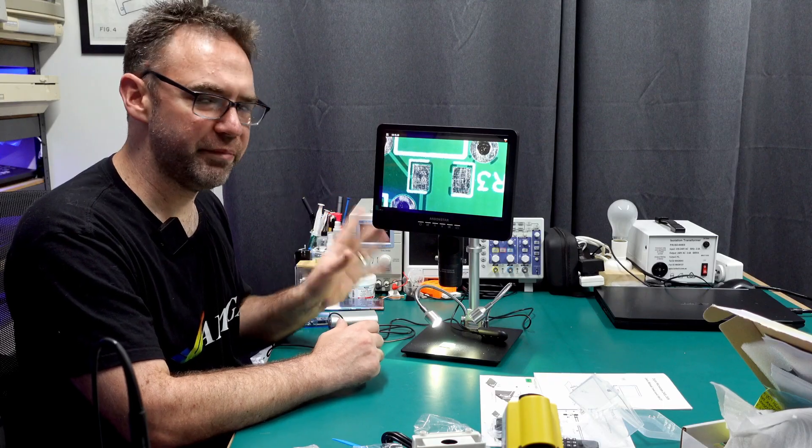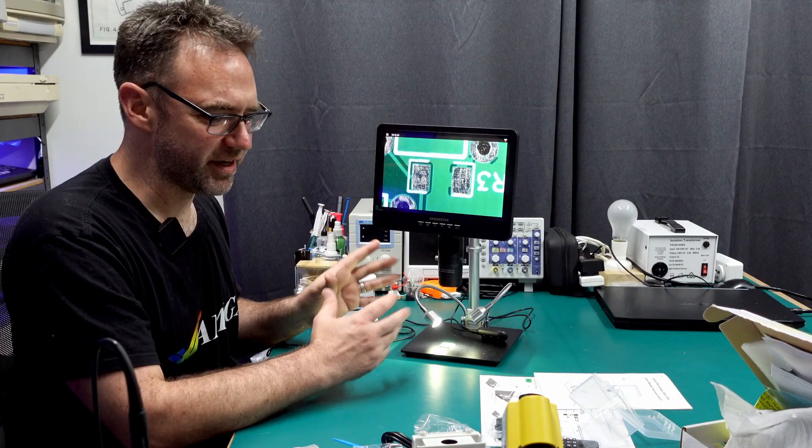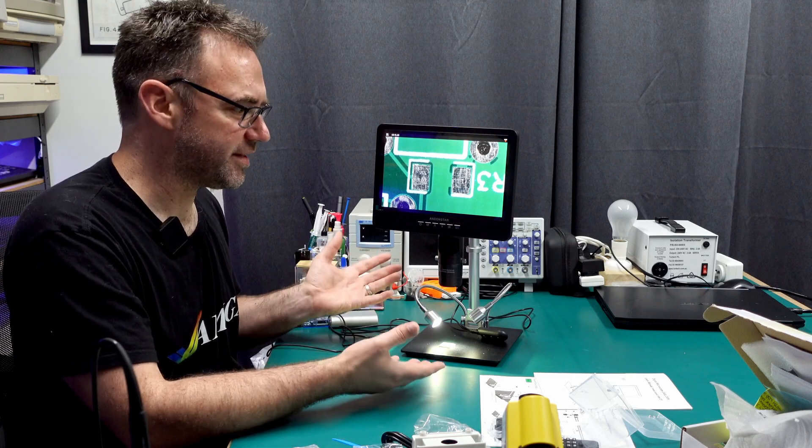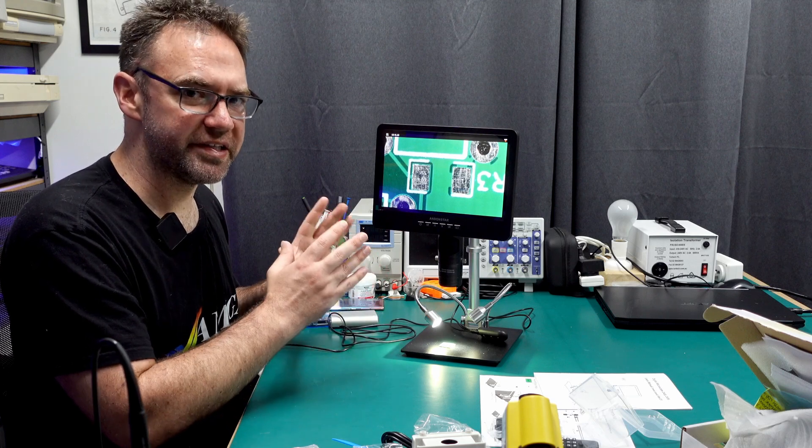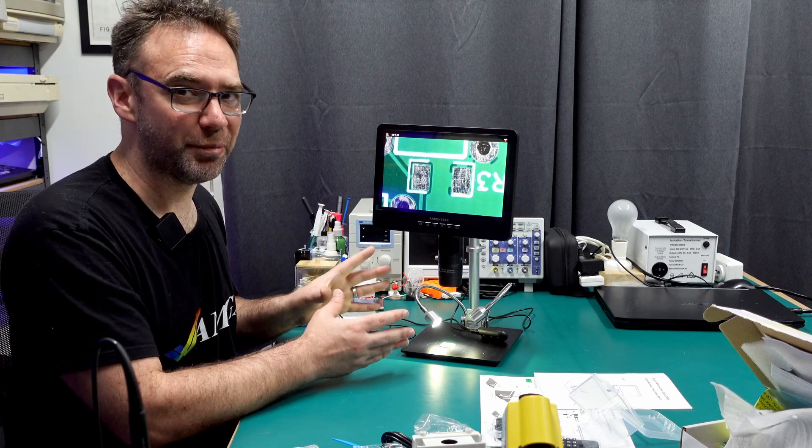I'm going to spend a bit of time getting familiar with this thing. I'll probably test out the HDMI output, see what that's like, and also the recording — all that kind of thing — and then we'll be able to see what this thing is really capable of, and whether or not it does a good job of it.